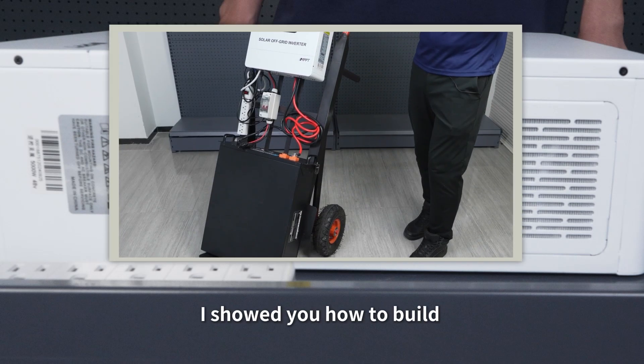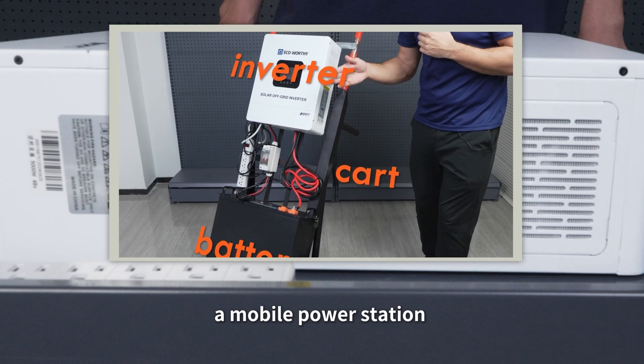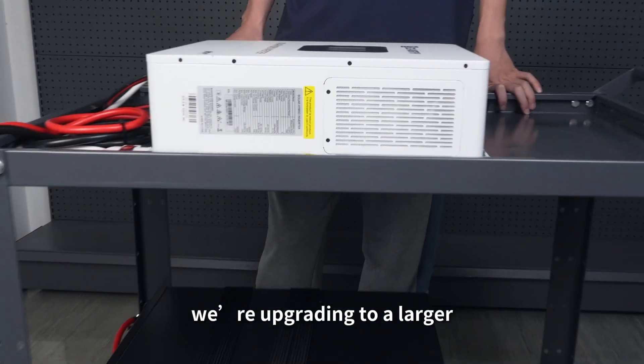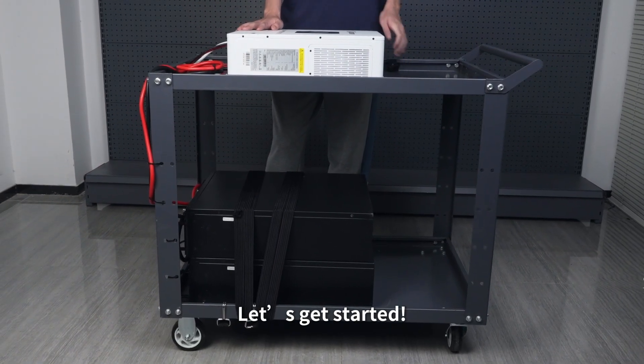Hi everyone! In the last video, I showed you how to build a mobile power station using a single-level hand cart. This time, we're upgrading to a larger, more expandable double-decker cart. Let's get started.